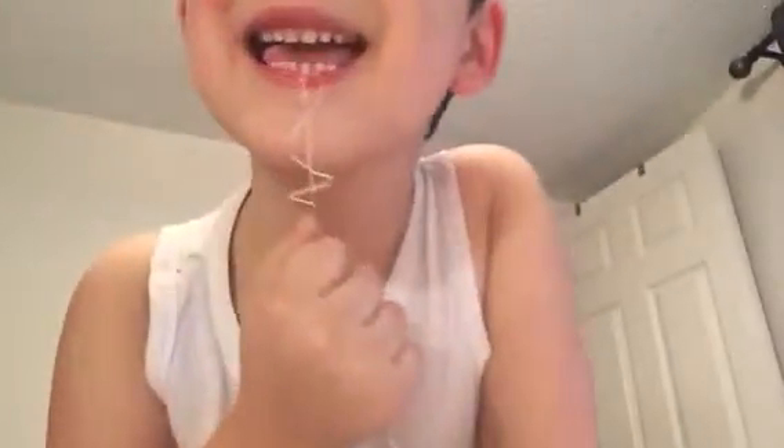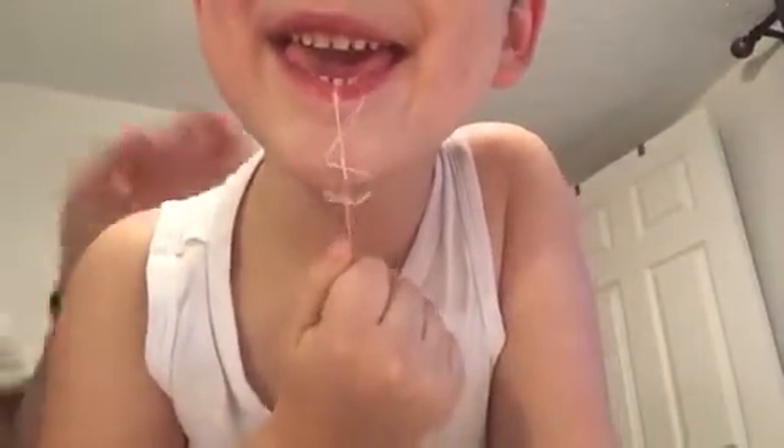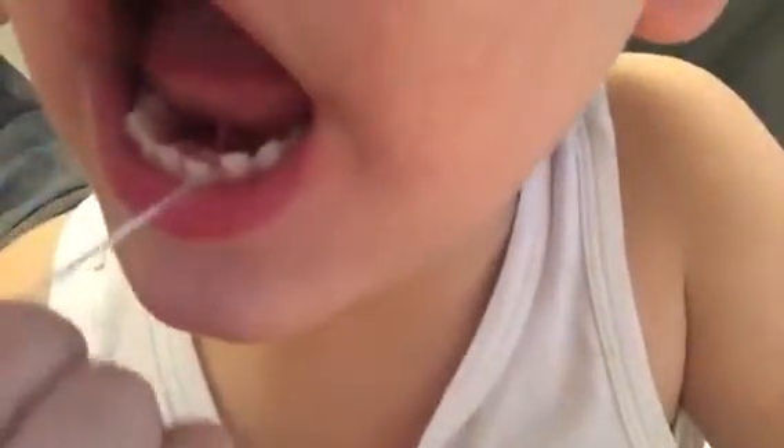Hey guys, I'm going to lose my first tooth. Let's see. Show us how it wiggles. We can't see. Yep, there's those teeth back behind it.